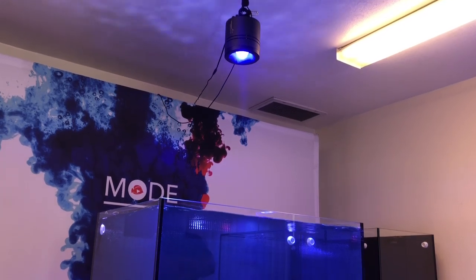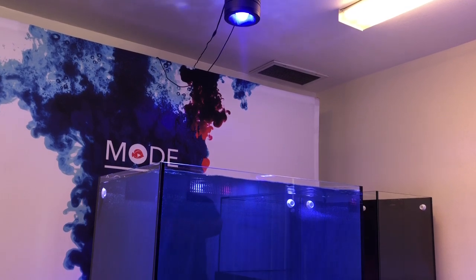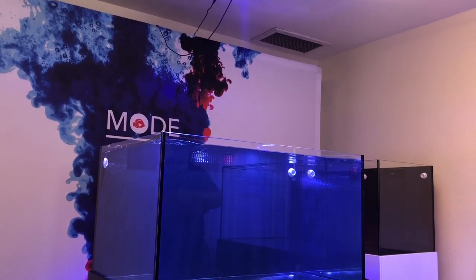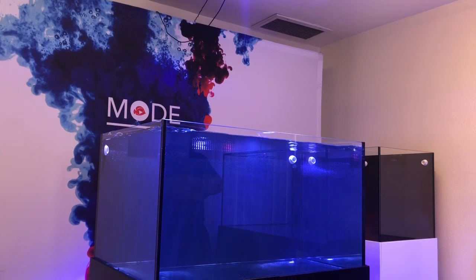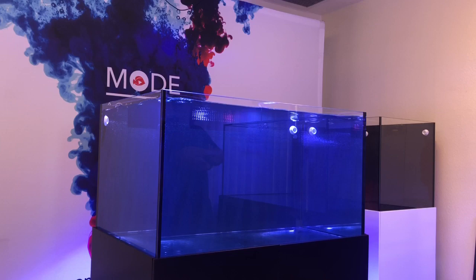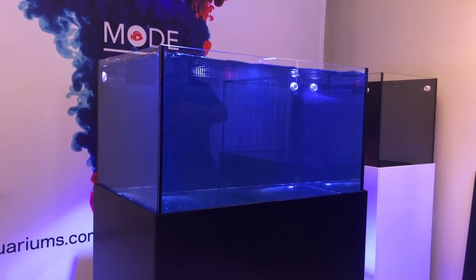Hello everyone and welcome back to another week here on Eat Sleep Reef. In this week's video we're actually not going to be covering anything to do with my tank. I actually got invited to Moda Aquarium's facility for their new launch on their completely new Infinity Series tank.